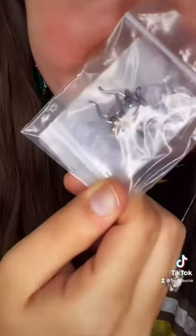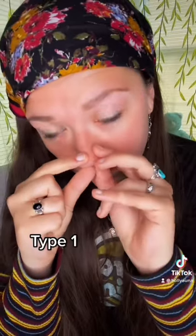My new fake nose rings just came in the mail, let's try them out and see which type we like best. Oh my god, there's so many! It looks like we have four totally different types, and then of each individual type there's multiple colors. We'll start out with the one that I'm most familiar with.